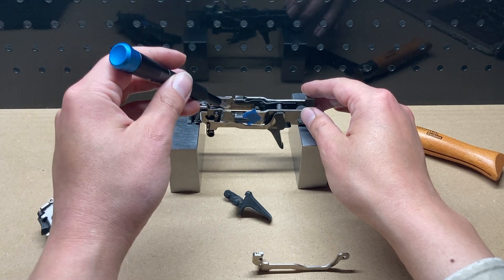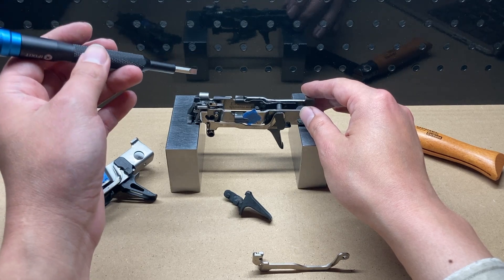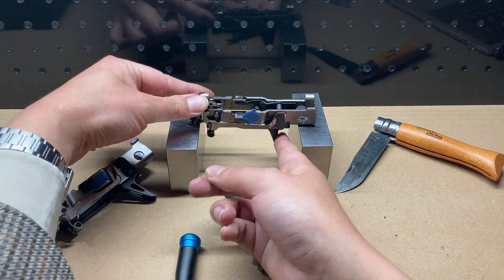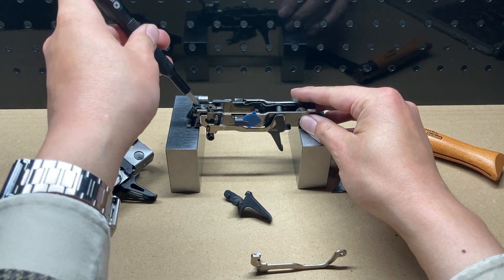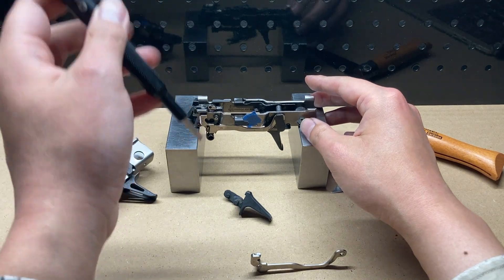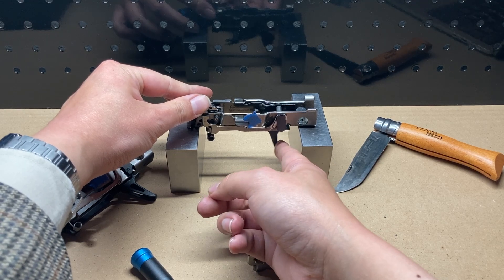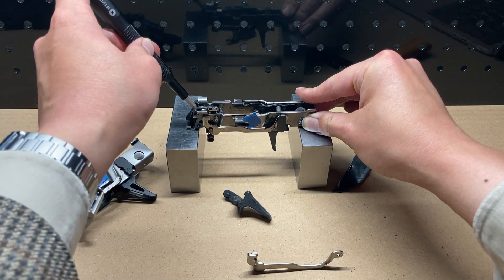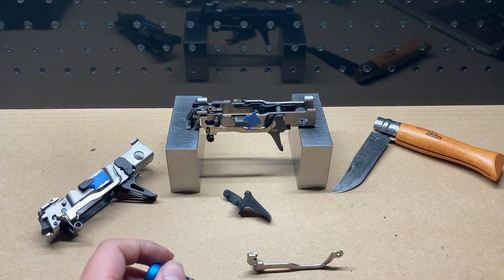Simply put, the safety lever needs a mechanical way to differentiate between the trigger bar moving because it was pulled forward by the trigger versus the trigger bar moving because it was pushed forward by the sear. If pulling the trigger causes the trigger bar to move only directly forwards but moving the sear causes the trigger bar to move diagonally down and forwards, that disconnector-like behavior appears to be enough of a differentiation.